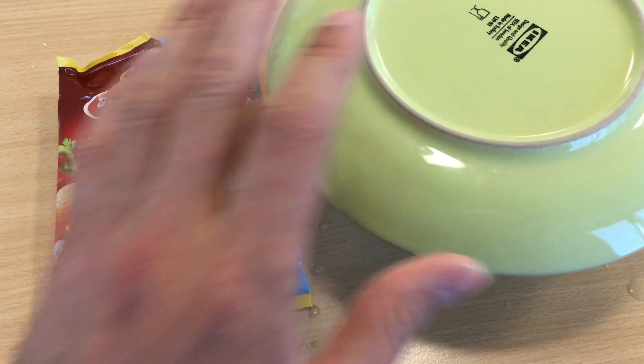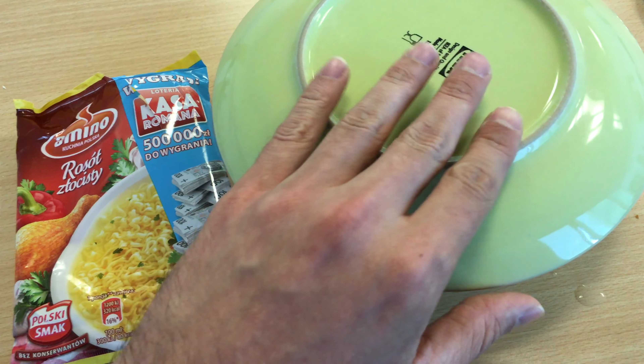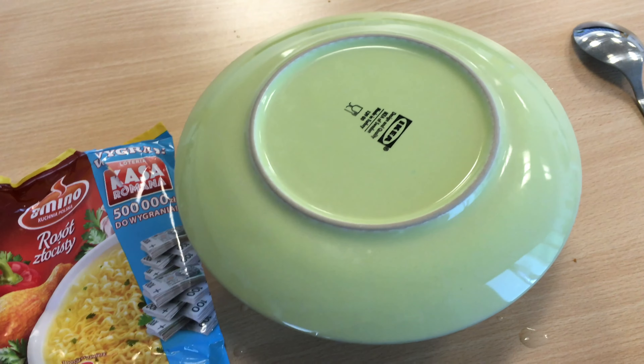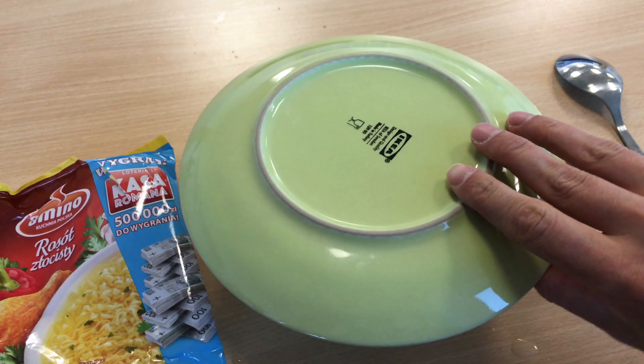You have to put in the boiling water, add all the ingredients, and wait around four minutes — and it should be ready. I already waited for a while.